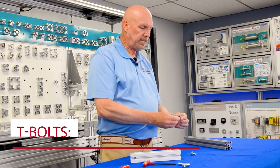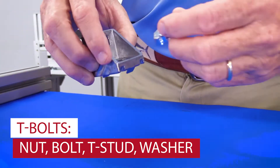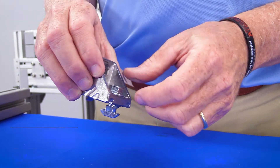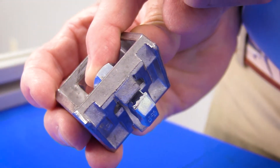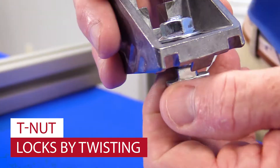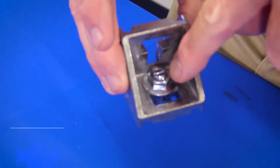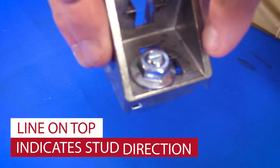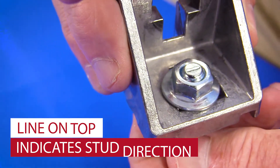You also have these T-bolts — a nut going into a T-stud. Slide these in here. What you want to make sure is that the T-nut portion of the stud is rotated perpendicular to the slot, so it takes a bite into the aluminum. You know it's perpendicular by the way that line is going — this way versus this way. Bad. Good.